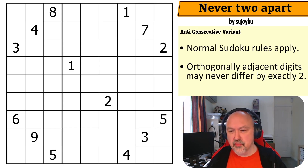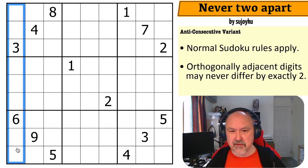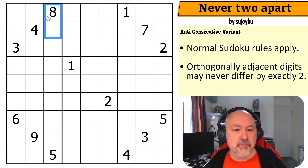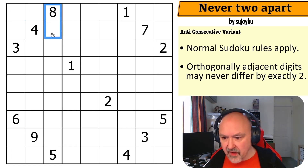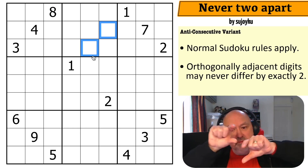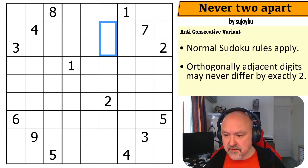Never Two Apart by Sujoiku. Normal sudoku rules apply — every box, row, and column gets digits one to nine without repetition. The only constraint is with orthogonally adjacent digits: any two digits that are orthogonally adjacent may never differ by exactly two. So those two digits may not have a difference of two. Diagonally adjacent cells don't count — only cells sharing an edge.